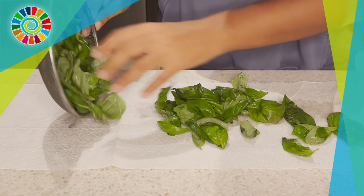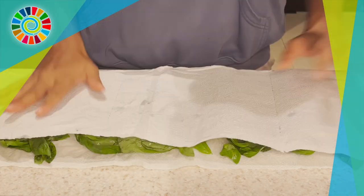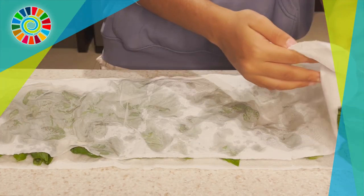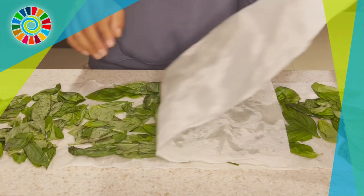Once you're done, you're just going to wash your leaves — make sure it's all clean. Then you're going to dry out your leaves on a paper towel, spread them out evenly, and then take another towel and tap on it to get rid of the excess water. You can also use a clean cloth if you have one.